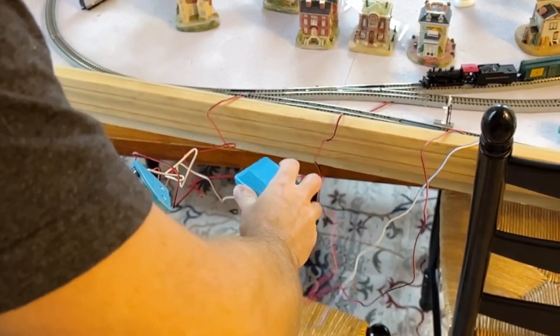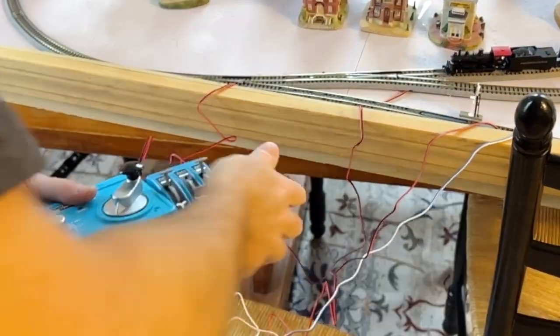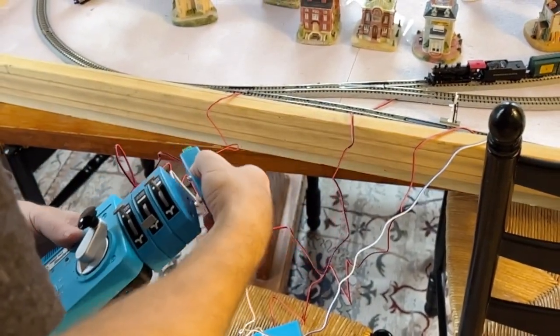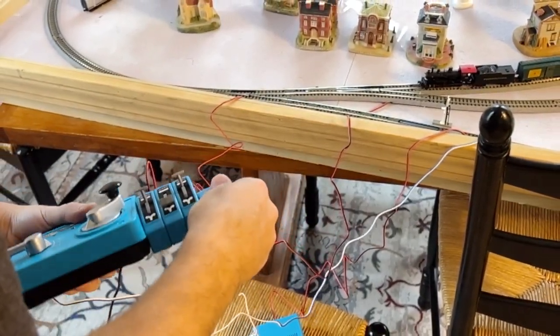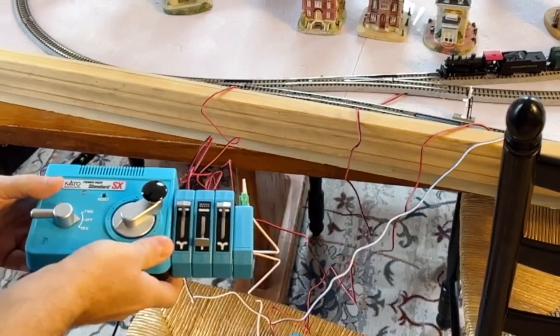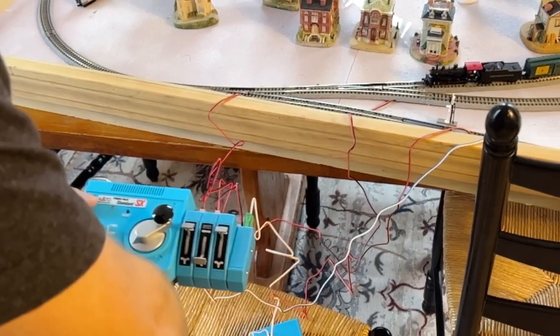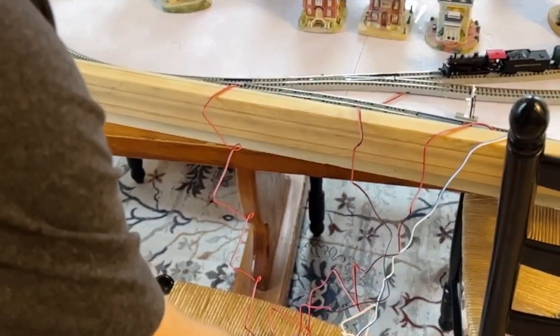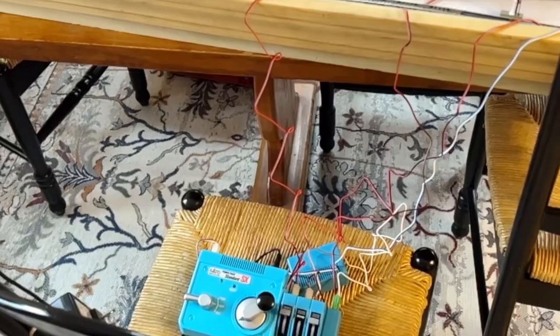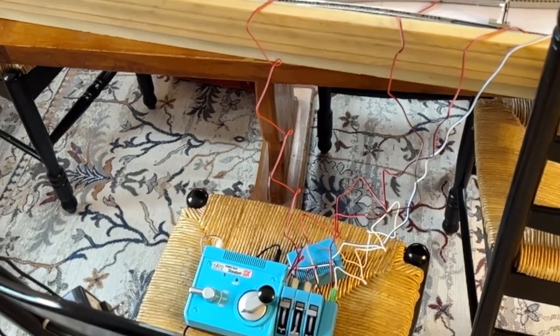With Kato, they have all these pieces and parts that go onto the side of the transformer. This right here is a controller that's going to run the signal — they're color-coded, so clear goes clear and green goes green. I just think the quality of these is much higher than the Bachmanns. The Bachmanns are fine — I've got a lot of them and people will complain about them and about the easy track, but I find they all work pretty well.